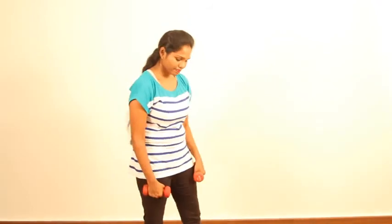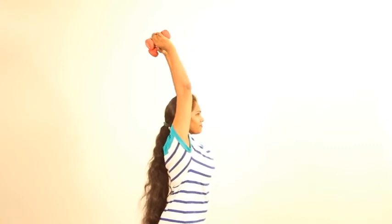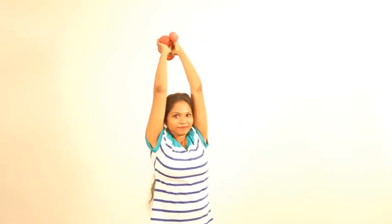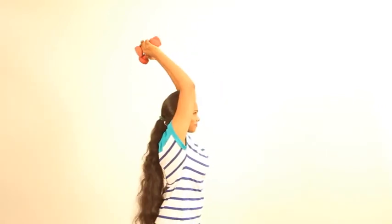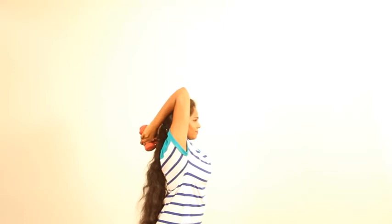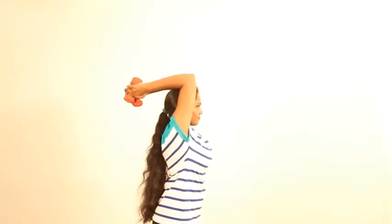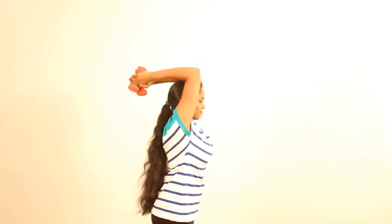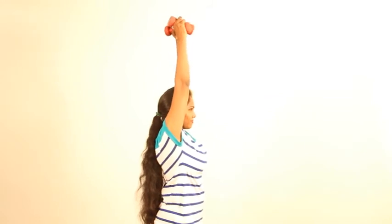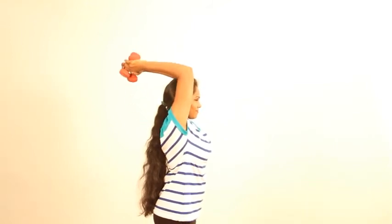Now let's move on to triceps. Hold the weights together and extend the hands towards the ceiling. The hands should be against your face — don't open them up, that's wrong. Support against your face, curl your hands down, and extend them smoothly towards the ceiling. There is no jerk, no sudden movement — a very smooth transition. This is a concentric tricep workout, up to 10 reps. There is also a tendency to move your wrist — that is not correct. Just extend nicely and release.